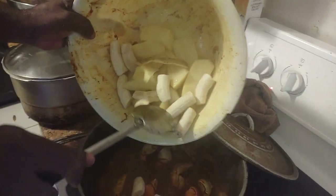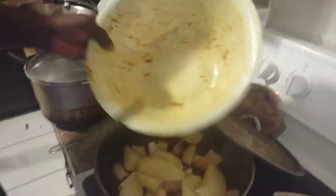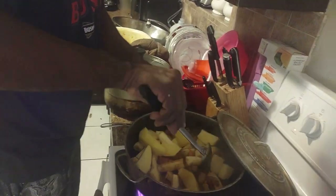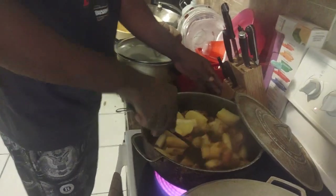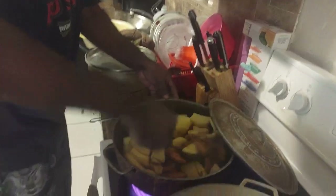You can do whatever you please in your kitchen. This one is all in one pot - you can eat straight from this pot when you're finished. Just eat banana and Irish potato with crab and shrimp. That's how we do it.